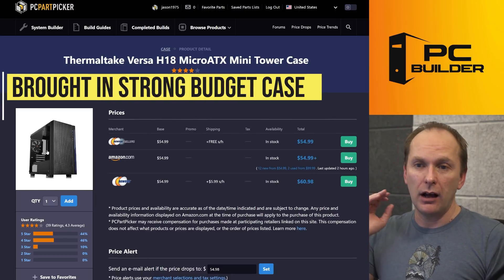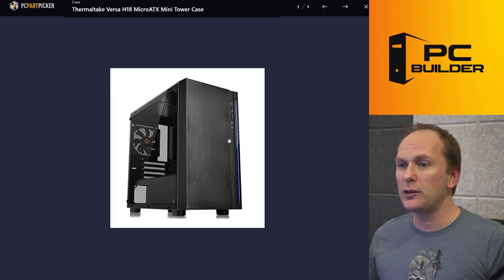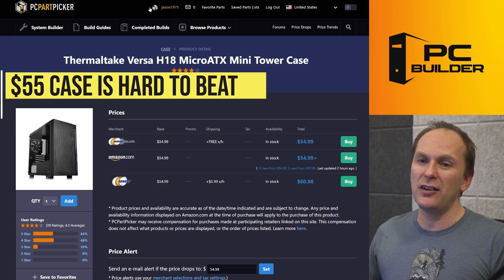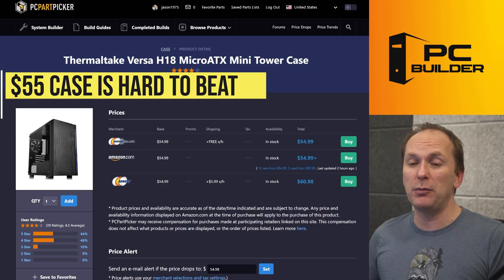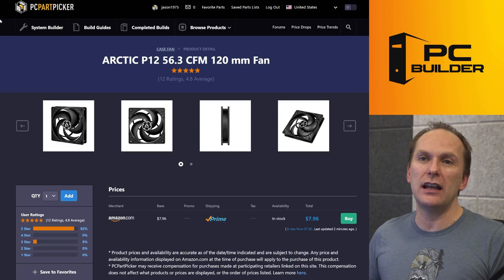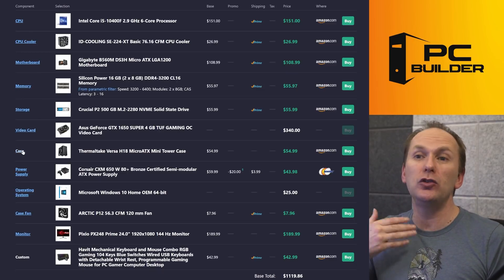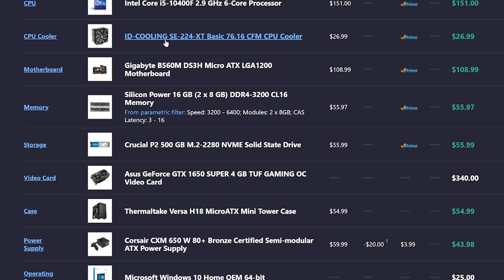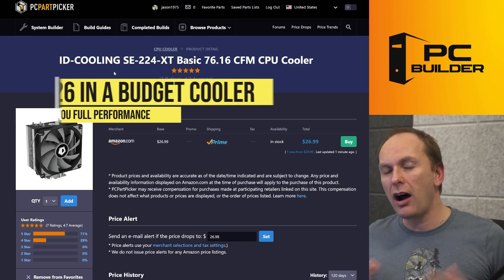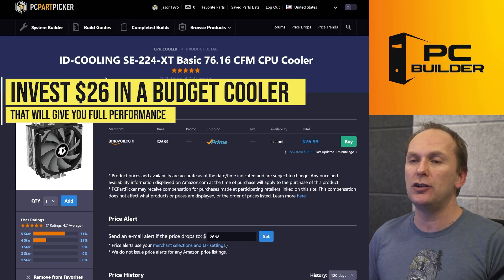I went with the Thermaltake Versa H18 — a micro ATX case. It comes with one fan, decent airflow, a couple of nice USB ports in the front — all told about $55 out the door. That's a pretty good price. I did add one more fan because we want to make sure we have at least one intake fan. These are not high-heat parts, so you're not going to need to worry a lot about airflow, but you do need to have some. You could use the Intel included box cooler, but I opted to get 100% of the performance by investing $26 in the SE-224 Basic.